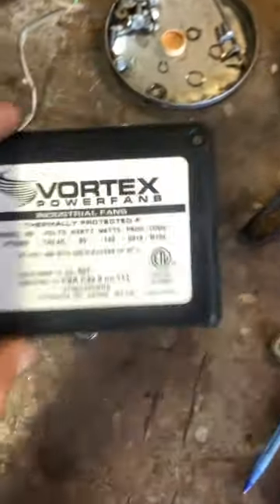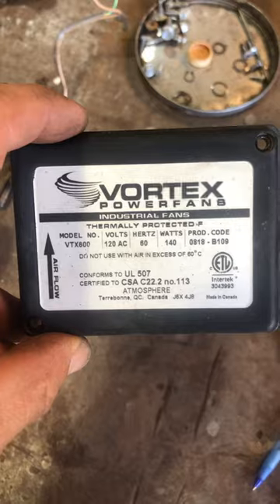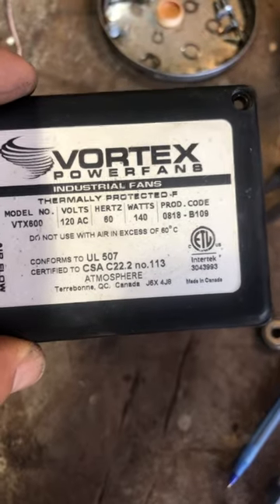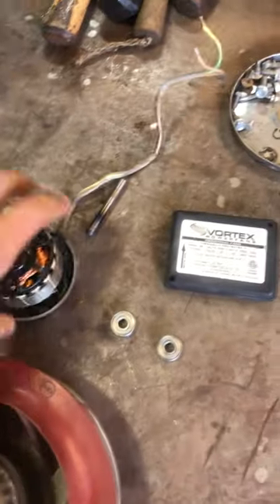Here's the nameplate. This is a VTX 800, a nominal 8-inch fan, but minimal power — 140 watts here. These tend to last really well.